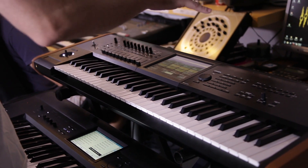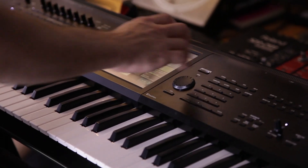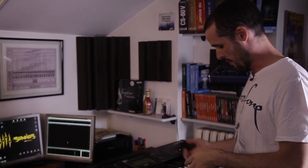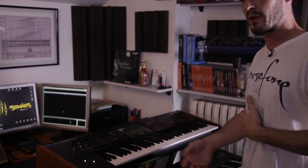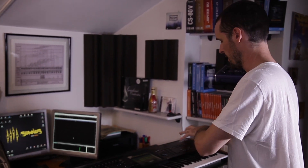The Kronos also has a very nice configuration with a really interesting feature: the set list mode, which allows you to put every sound you're going to use in every song right one after the other. With a pedal you can change sounds while you're playing — you don't have to bring two keyboards. You have everything set up with just one keyboard. It's very comfortable, and you can even use complicated combinations with several sounds at the same time.